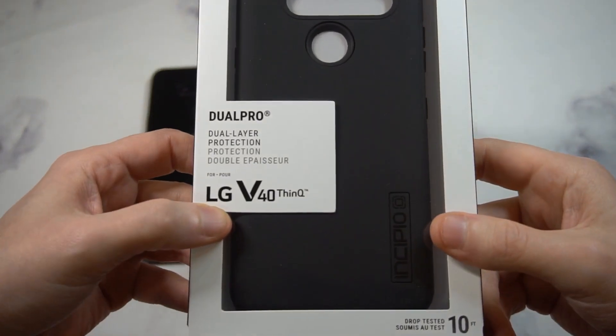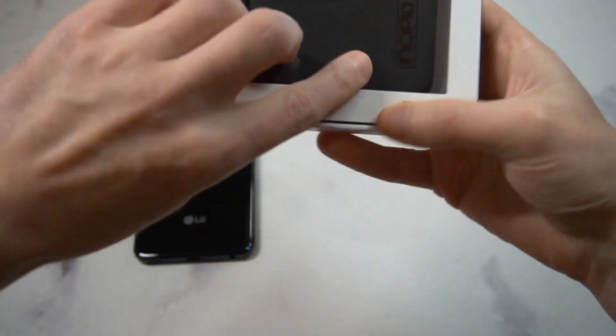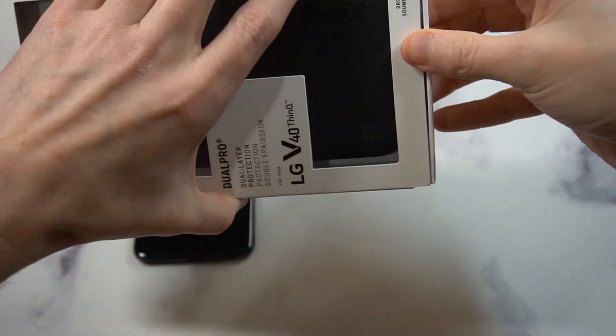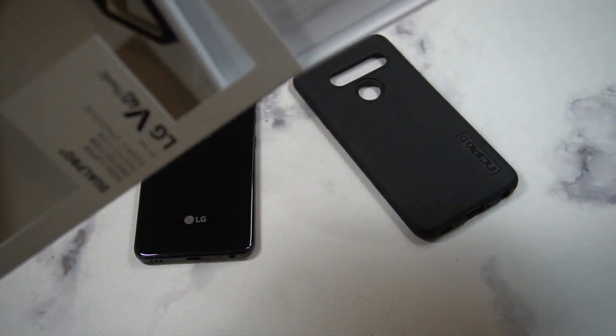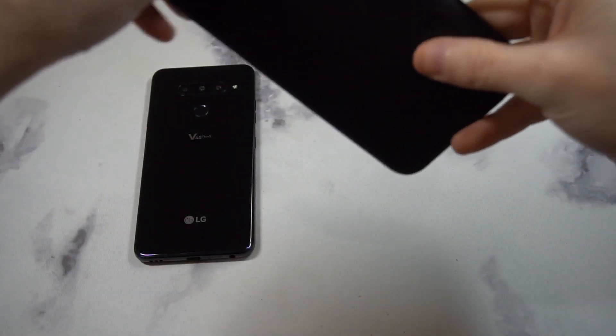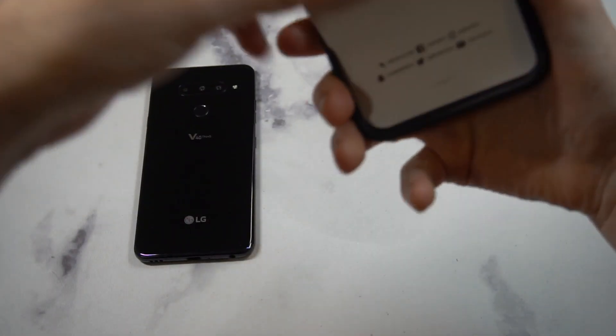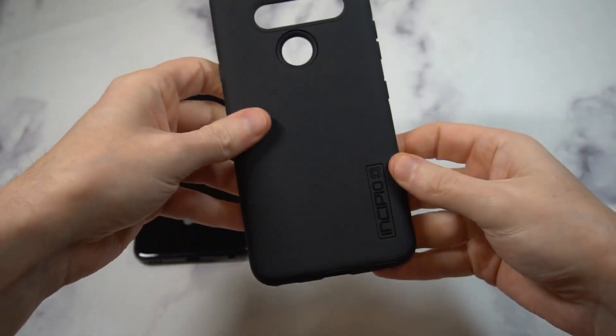In terms of packaging, you've got the Incipio V40 Dual Pro branding right there. Dual Pro means two layers of protection, and it gives you some more details about the case itself. It says 10-feet drop protection, which is really good. I've been a big fan of Incipio for a while — even back when I was rocking BlackBerry phones, I remember getting some Incipio cases. Inside you get a little literature card and a one-year warranty.